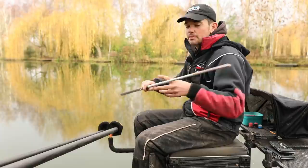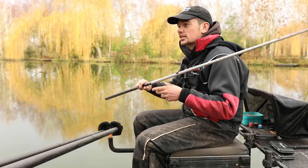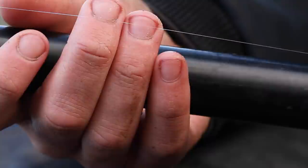The next rig I'm going to talk about is the long rig. It's a little bit shallower at 4.5 foot, but everything else is quite similar. I've got pink hydro, 0.16mm mainline, two backshots, but the float is a bit lighter — a 4x12 Maggie — just to be in proportion with the depth of water today. I've got a bulk of number 10s, two number 11 droppers, a six inch hook length, and an 18mm F1 pellet hook.